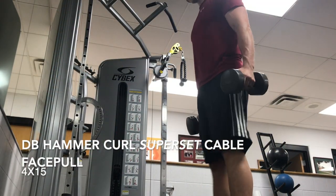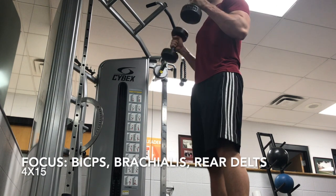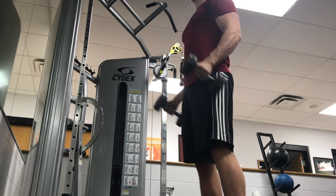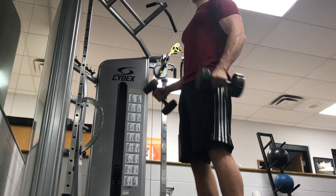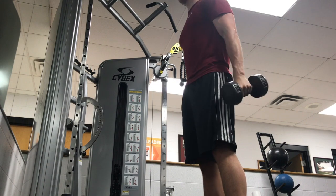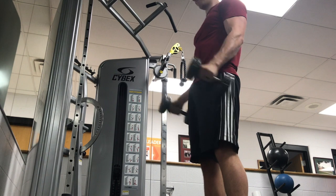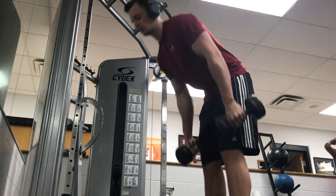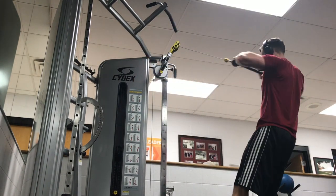Up next, it's a dumbbell exercise. This one's really focusing on the brachialis — the muscle in between the front of your arm and the back of your arm. It's part of the bicep, but it really helps add some meatiness to the bicep head. I'll just do dumbbell curls. The nice thing about dumbbells is you can obviously go together or isolate a little bit more. At the end, I started cheating a little bit just to get a few more reps out. Then I supersetted that with just a face pull.